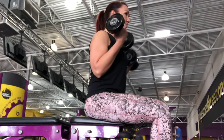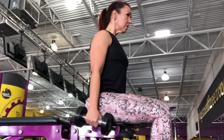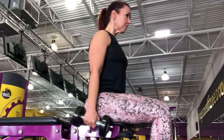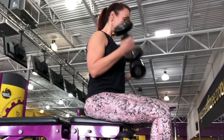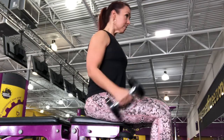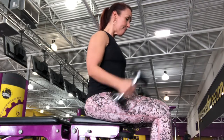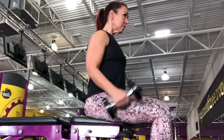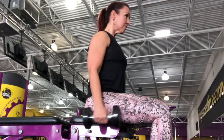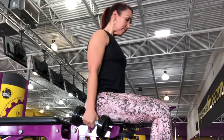Take a 30 to 45 second break before the next superset of bicep curls — doing 15 of those slow. Make sure that you're keeping those elbows locked in to the side of your torso so that it's truly just the bicep contracting. By the time you get to the end of 15 reps it is definitely burning, and I do this superset for a total of four sets.